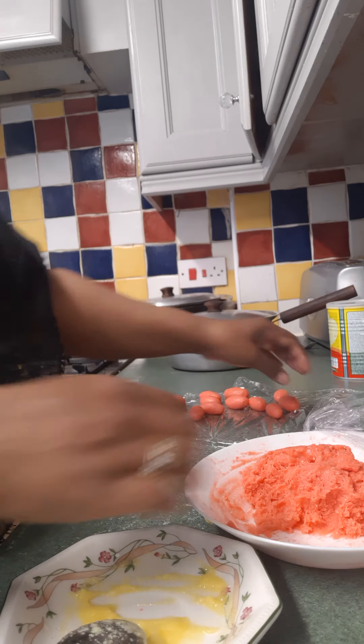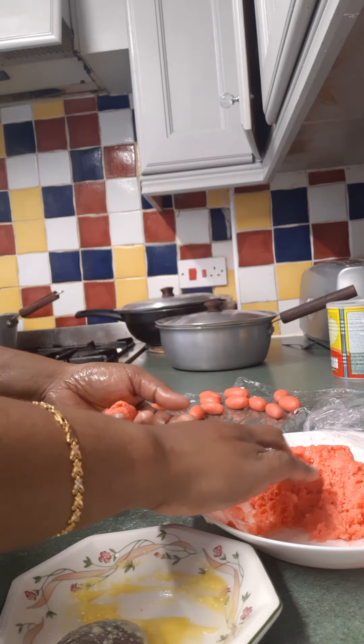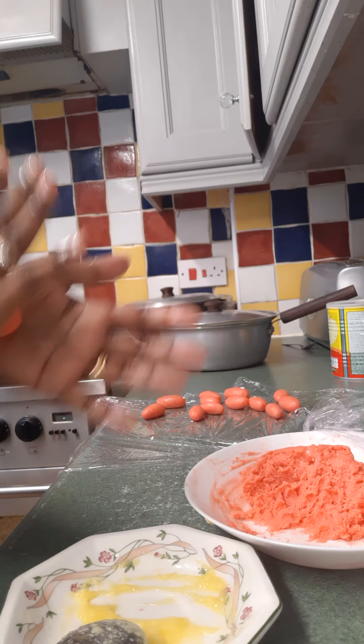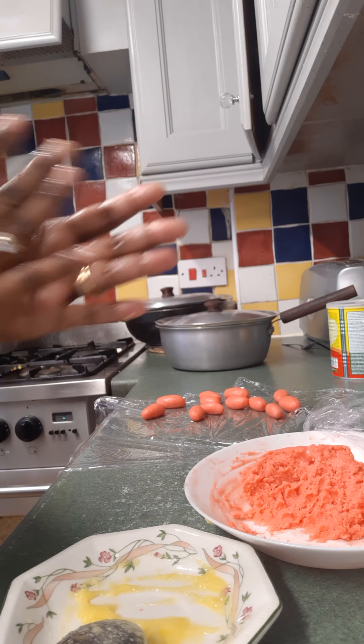I'm going to make some big ones. Make them whatever size you like — big, small, round, long, whatever.